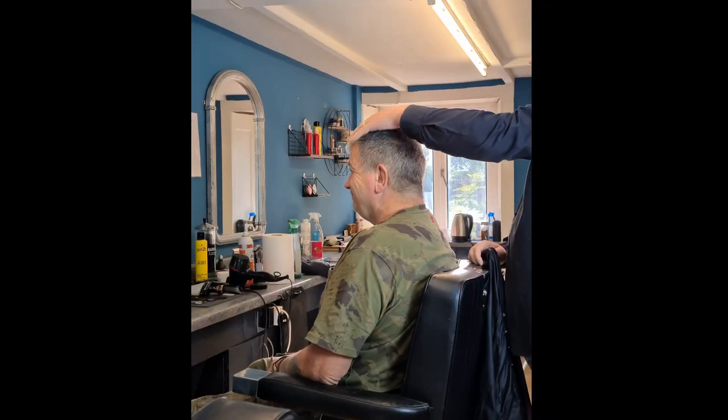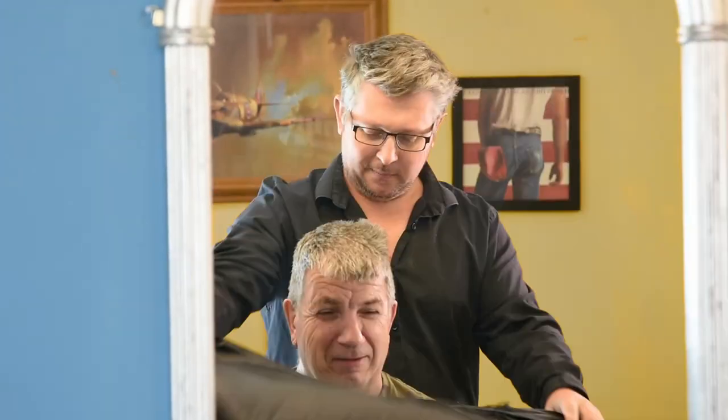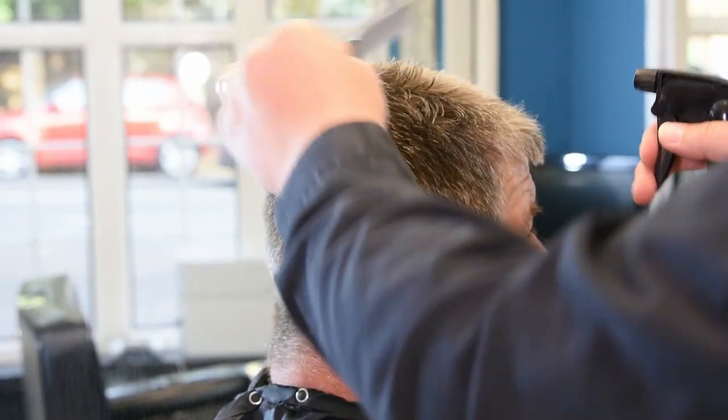Hello, this is Sean the barber bringing you a flat top video with Tim. This is my version of a flat top, let's get to it. First things, we're going to wet it down and get a bit of control.